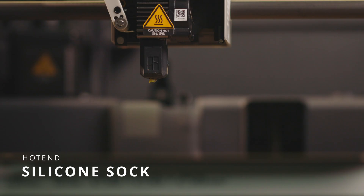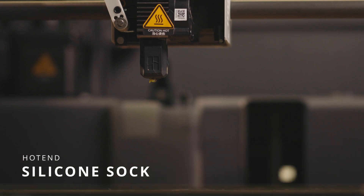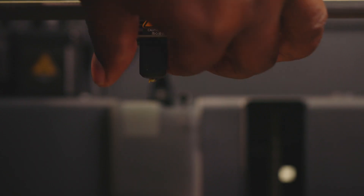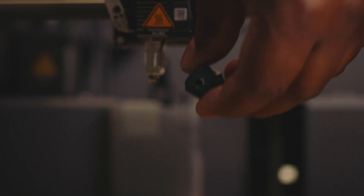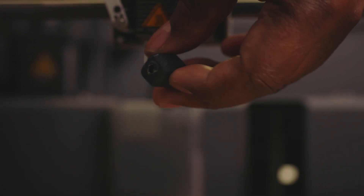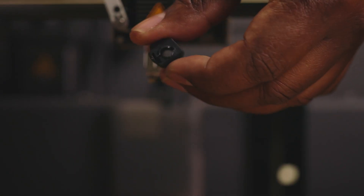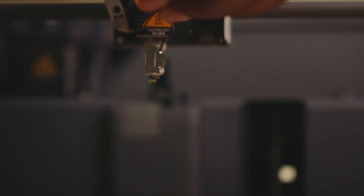The hot end silicone sock is also a critical component — it is responsible for protecting the hot end and also regulating the temperature. You want to make sure that you slide it off and look for any visible cracks or wear and tear, and if there are any visible defects then you want to have that replaced.